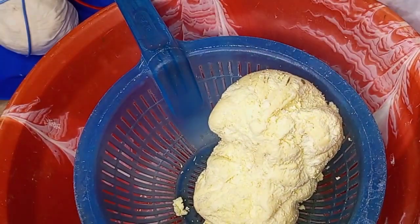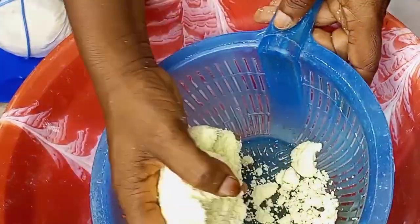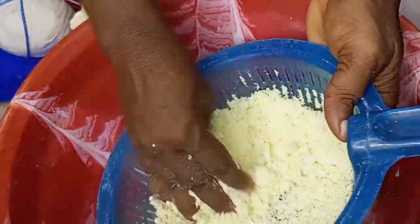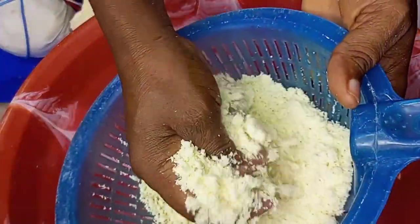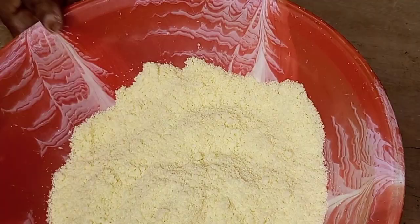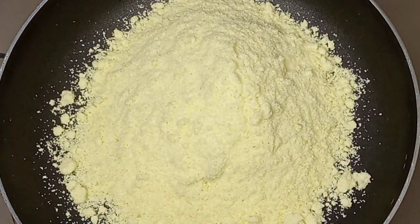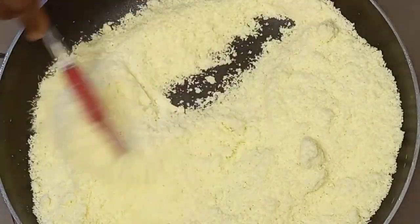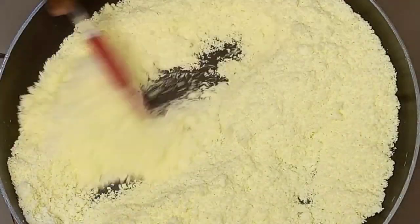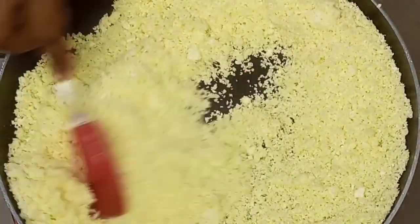You can see how hard it is. I'll just sieve it with my sieve, then transfer it to my frying pan and begin to stir with my spatula. I'm going to be toasting my gari on medium heat so that it doesn't get burned easily. I'll continue to stir because we want to have a very fine gari. I'll continue until the gari becomes dry and very light.